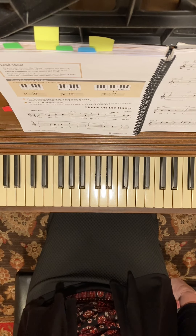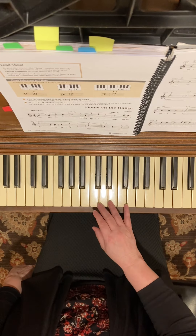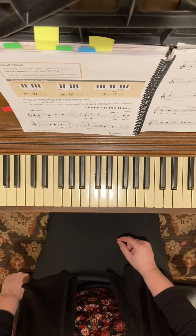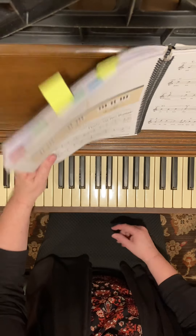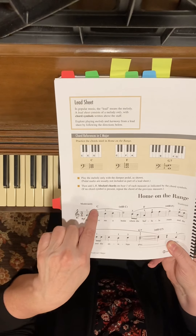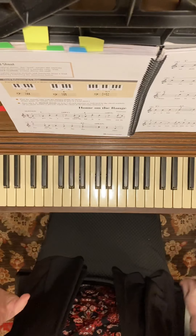A lead sheet means melody — the right hand only has the melody written out, and it's in the treble clef. We've been putting chord symbols above the staffs all semester, so this is where all the chord symbol reading is going to be. You'll notice above it has C, F, and G7, so we're going to be using our three primary chords.